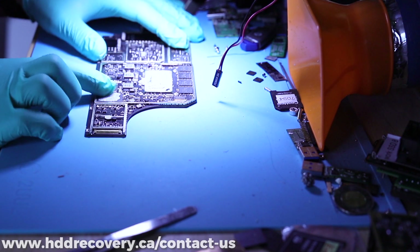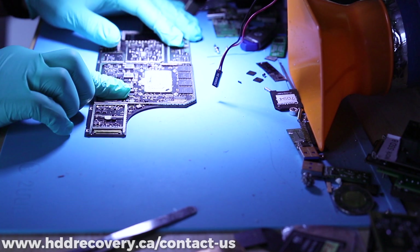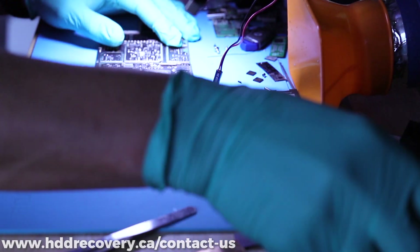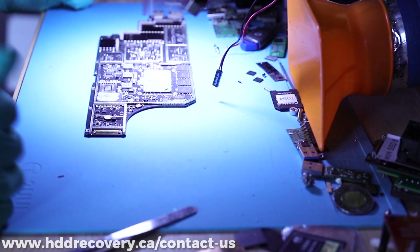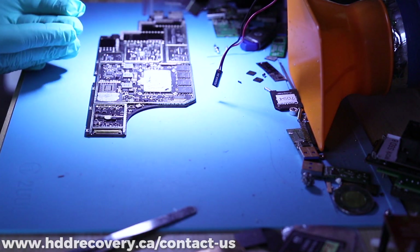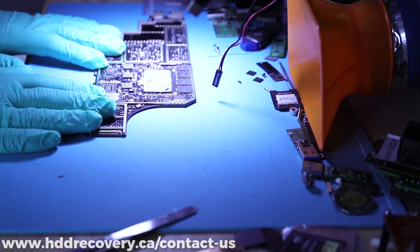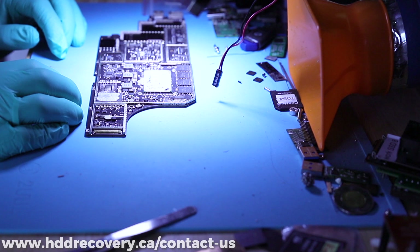We have our memory right here — this is the SSD. We're going to be pulling it off directly and using an adapter to communicate through PC3000 with the device. As you may know from my previous videos, Surface laptops use BitLocker encryption by default, so chances are we're going to need the key.